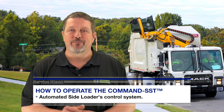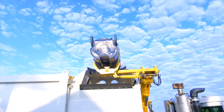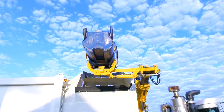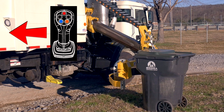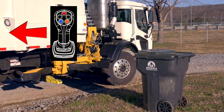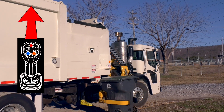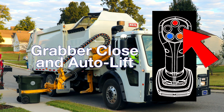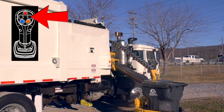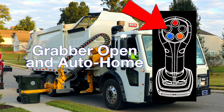First, let's go over the joystick and push button functions. On a Command SST, the joystick actions are: right or 3 o'clock to extend the lift arm out; left or 9 o'clock to retract the arm in; and forward or 12 o'clock to undump a can and lower the lift arm to the ground. The right black push button activates grabber close and auto lift — press and hold to activate both functions.